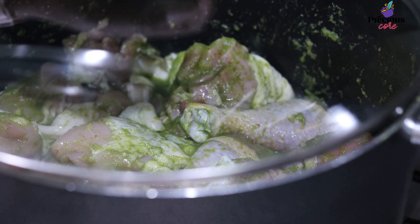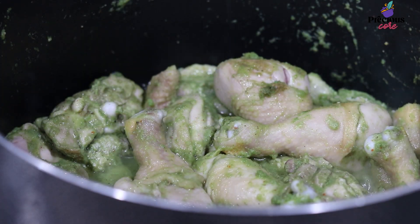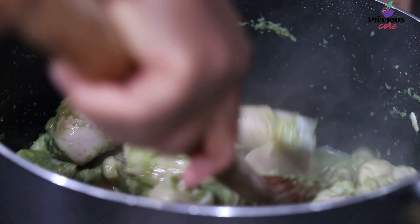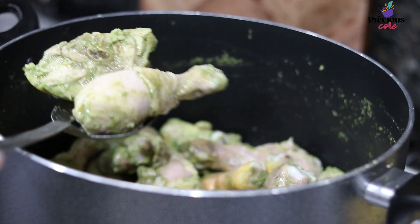Set the pot on medium-high heat, cover, and let it cook for about 20 minutes. I love to stir it after it has cooked for a while so that the seasoning can go all around the chicken. Then drain the chicken from its stock.